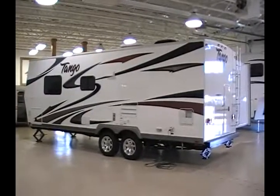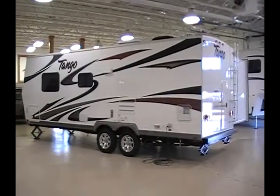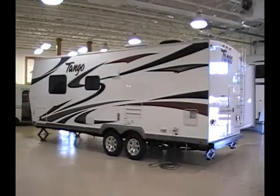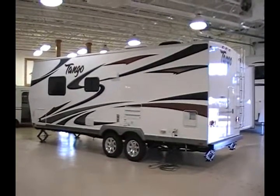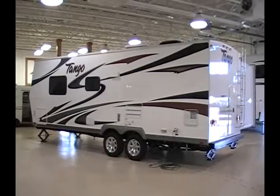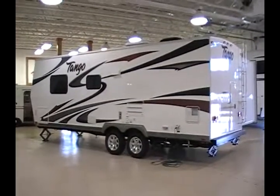Here's a brand new 2011 Tango 25-foot travel trailer. This trailer can sleep up to four people. It is a four-season trailer with a fully enclosed underbelly and heated tanks.